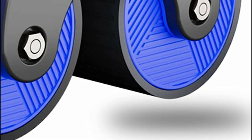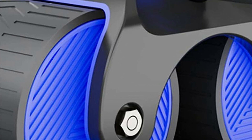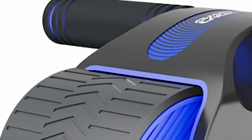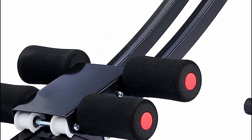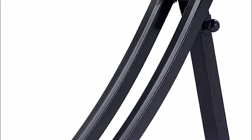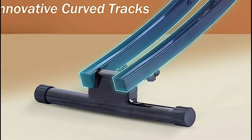Best AB machines are exercise equipment specifically designed to target and strengthen the abdominal muscles. They come in various forms, including machines with adjustable resistance, benches, rollers, and crunchers. These machines provide support and assistance during abdominal exercises, allowing users to isolate and engage their core muscles effectively.